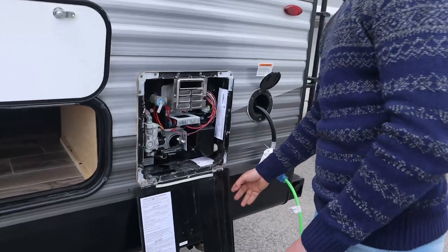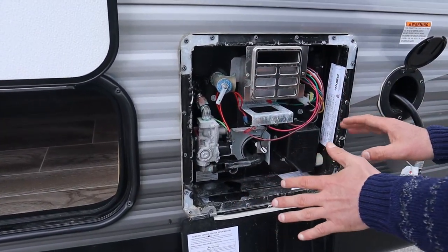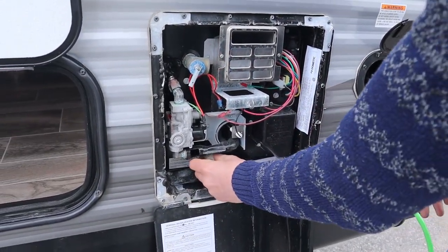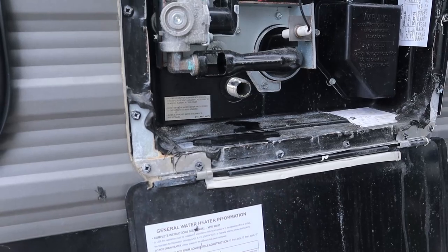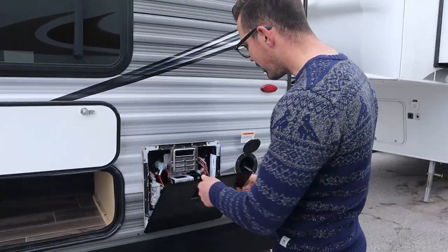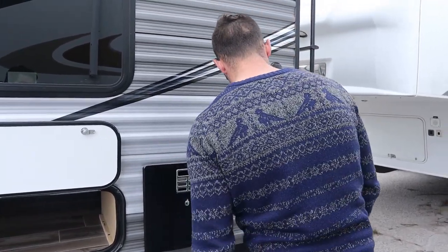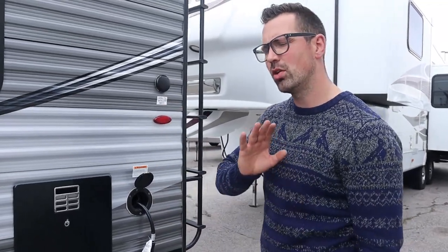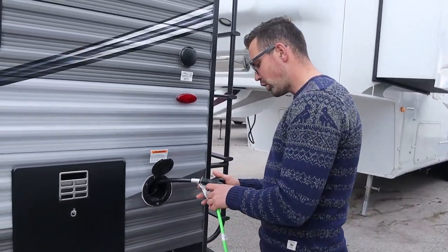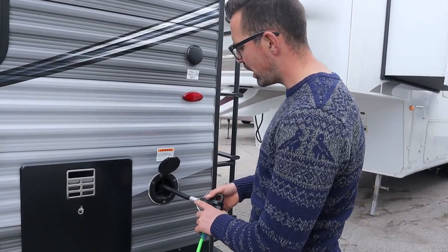Here's our water heater on the outside. There's really nothing you need to do here on a regular basis — don't touch the valves or switches. Basically for winterizing, there's a plug or cap you take off to drain the water heater. We've done a winterization video on the J-Flight you can check out. Just leave that exactly as it is otherwise.